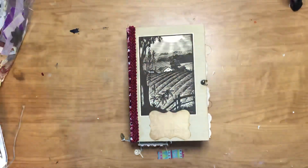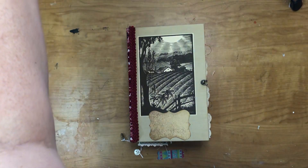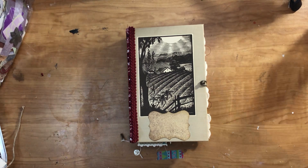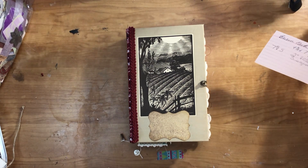Hey everyone, this is Cindy and I'm getting ready to do a flip of this farm journal. I didn't show any of it on video but I figured it was a lot of the same sort of stuff as the first one, so anyway I didn't show it and I will show it now.